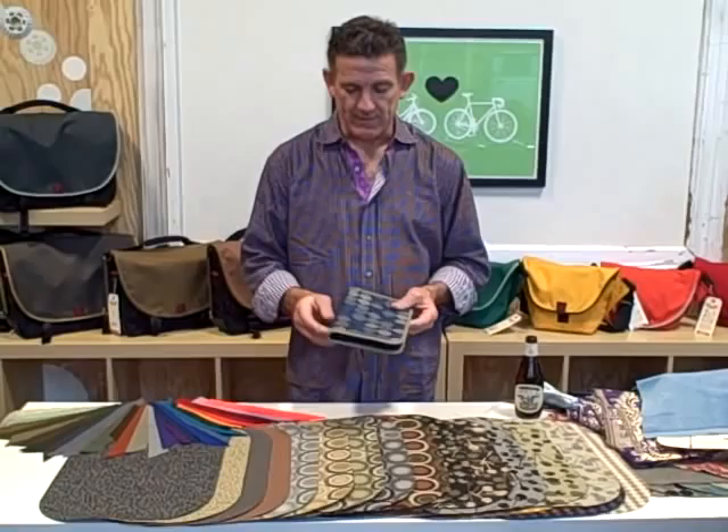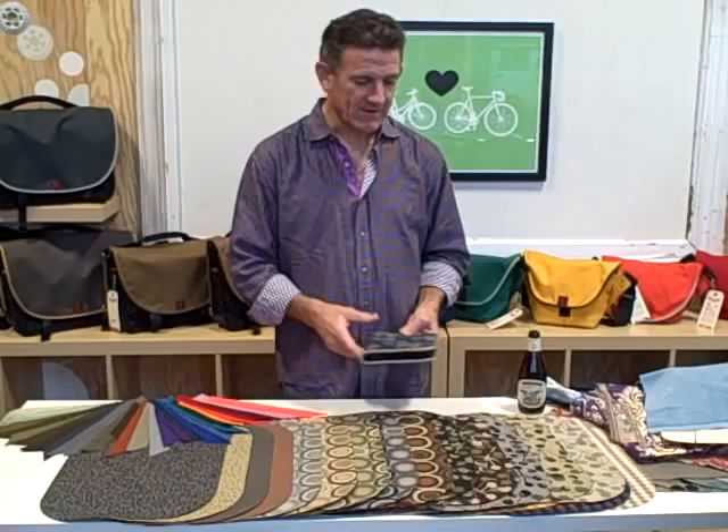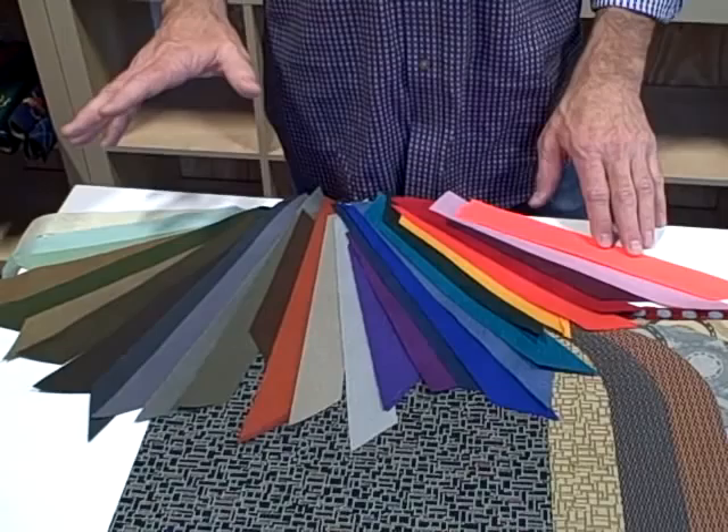The process here is we need to choose the base fabric for the folio, and then we need to choose a color for the binding. First off, let's talk about solid colors. We have 40 solid colors, and you can get an idea of these colors from our website. If you look at our Xero bag, you'll see a lot of solid colors for that bag.